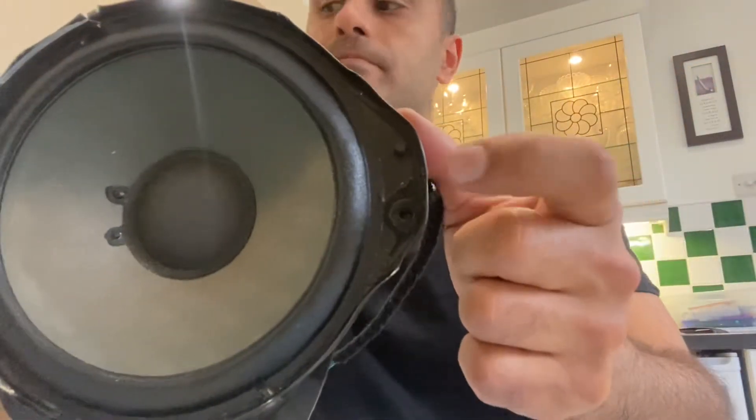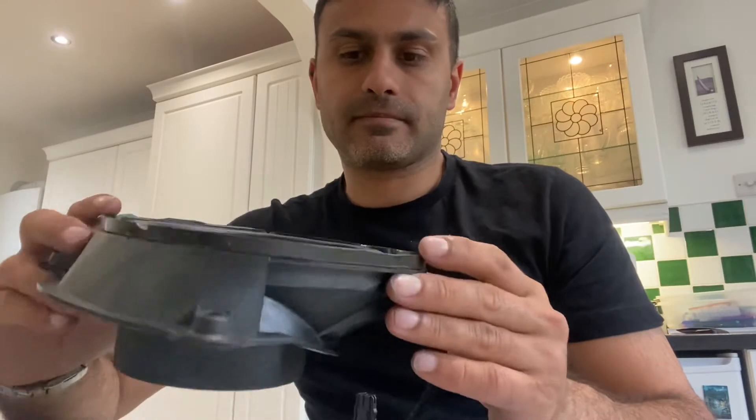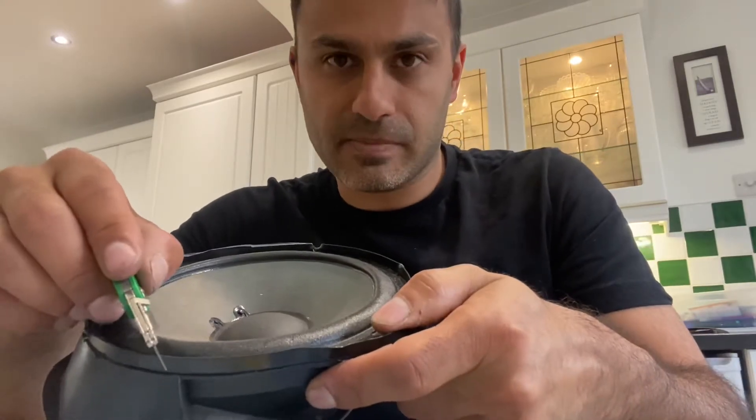Then you can get to the screws, which are bonded. In the manufacturing process they've bonded the speaker on, screwed it down, then glued the cowling on while the silicone's still wet. Take the screws out, then cut around the edge — the metal part you see is the speaker.